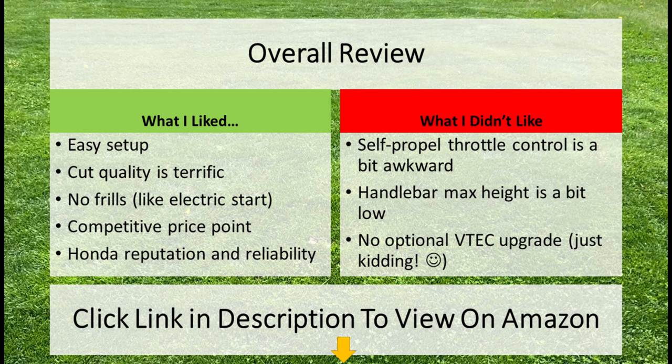As far as what I didn't like, there are very few things honestly: the self-propel feature with the throttle control is a little awkward, the handlebar could be a little bit higher, and the thumb control probably should have been a metal lever. And sadly, there's no VTEC upgrade on this engine — just kidding. Overall, this is a terrific mower for basic use, and if you want to check it out, click the link in the description below to view it on Amazon. Thank you.